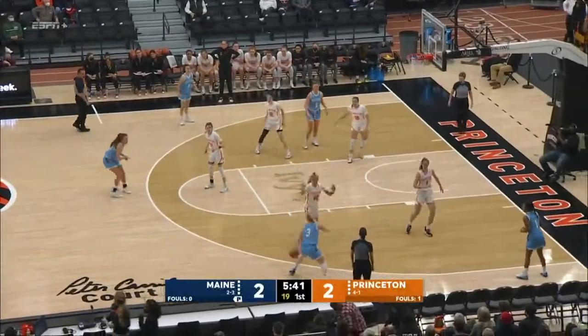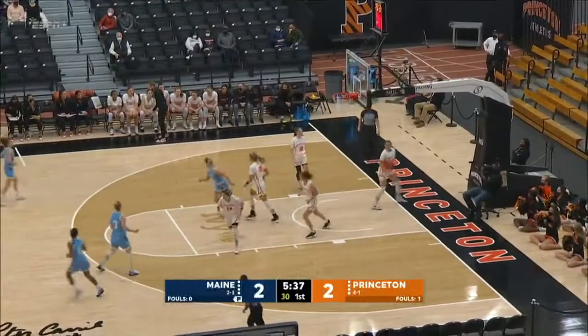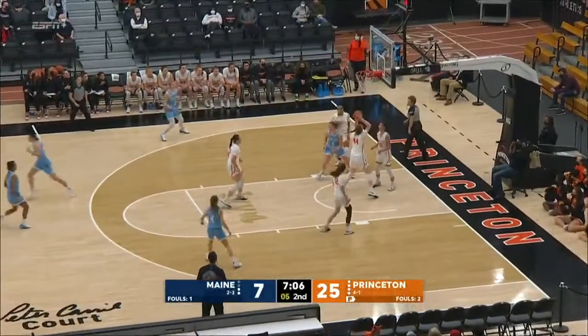Mitchell hit the floor off the back screen. Pump fake and go for Simon — that's good. She uses her ball fake and shot fake. O'Royce, Carroll inside, giving up size to Fears, and nice move on the baseline.